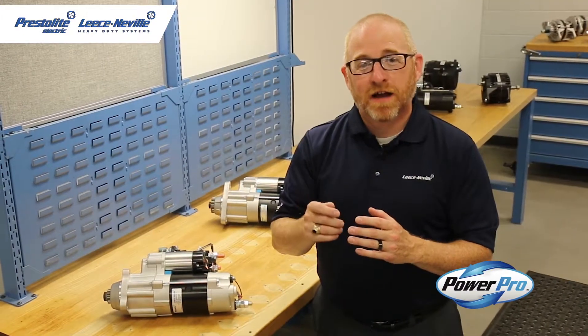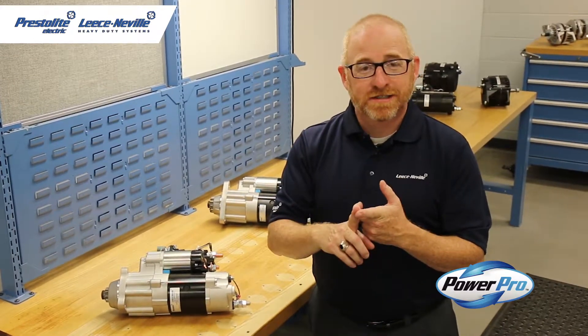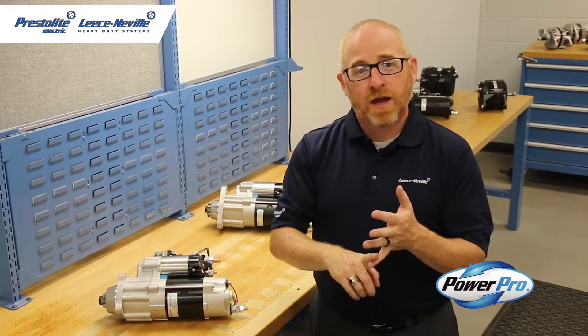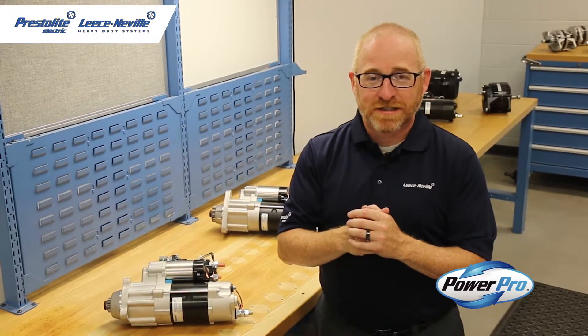These 5-kilowatt 12-volt starters are designed for DT466, CAT C7, Cummins ISC and ISL, and MAC MP7 engines, and they are a popular replacement for the 38MT starter motors.